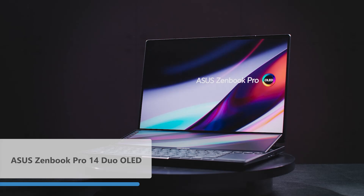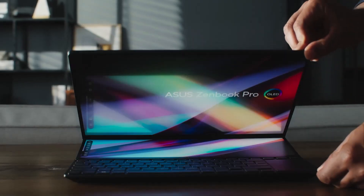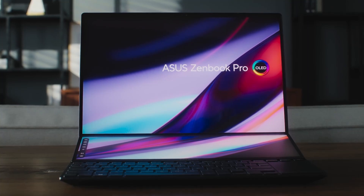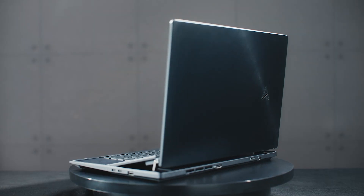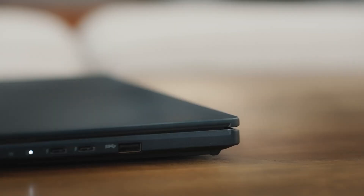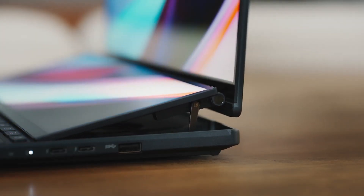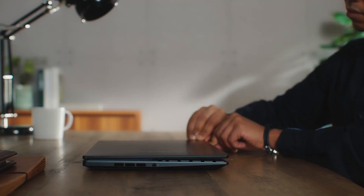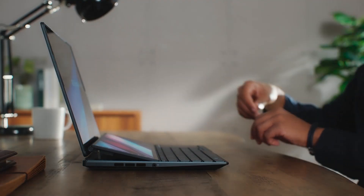Here's the first one — this is the Zenbook Pro 14 Dual, our third generation dual display laptop. It's really convenient to have that second display. As you can see from the design, this is our new monogram design language, and we're going to have it on all new Zenbooks. As I open it up and turn it around, you can see it lifts up that second display — the ScreenPad Plus — for better cooling, better performance, and also for a nicer viewing angle.